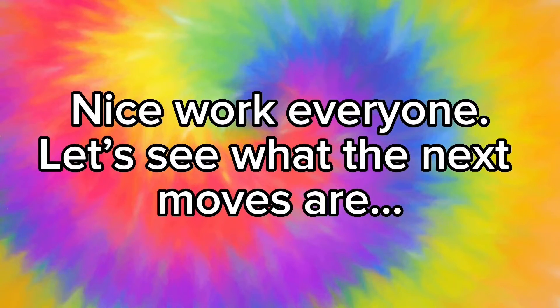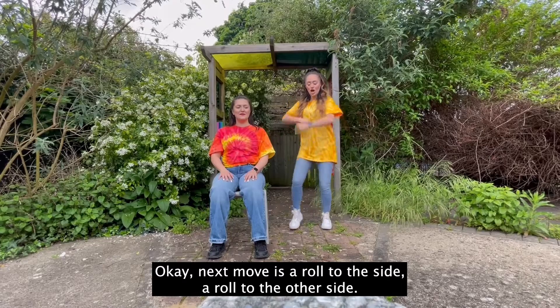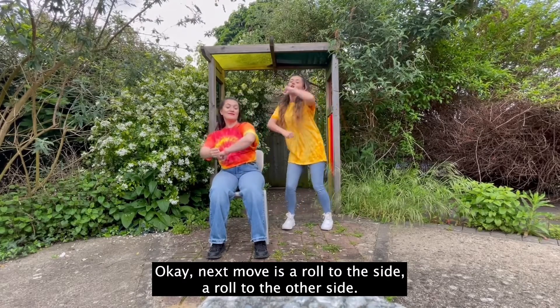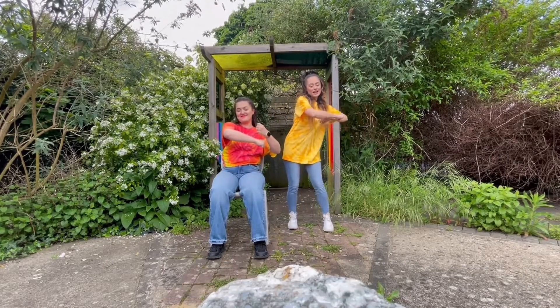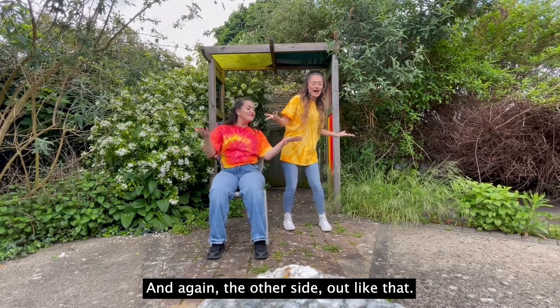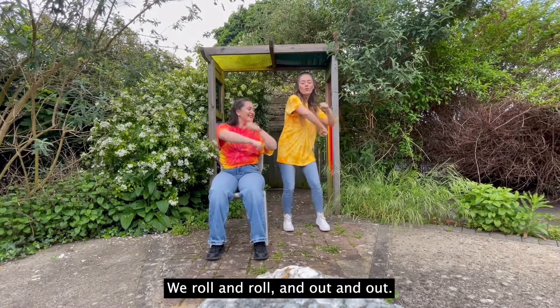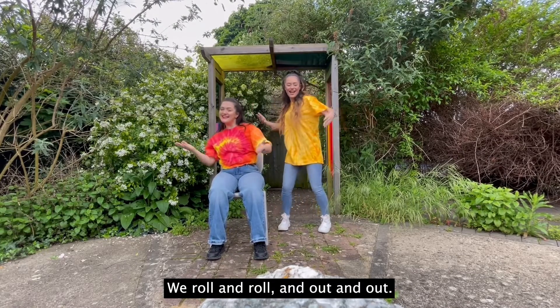Okay everyone, let's see what the next moves are. The next move is a roll to the side, a roll to the other side. Now we have our hands out like this and again the other side, out like that. Then we repeat it: we roll and roll and out and out.